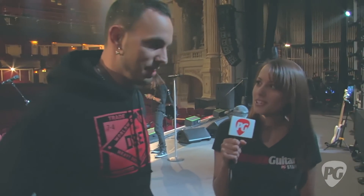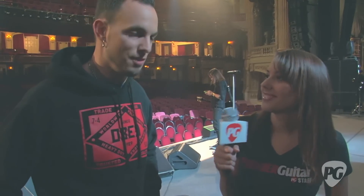Any other cool tricks or little things in the rig, or did we cover it all? I think we've covered it. Well, thank you very much for taking some time to show us through everything — it's a pretty neat setup. Thank you very much. This is Rebecca Dirks for PremierGuitar.com.